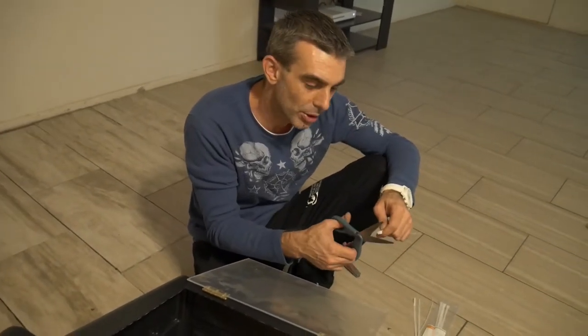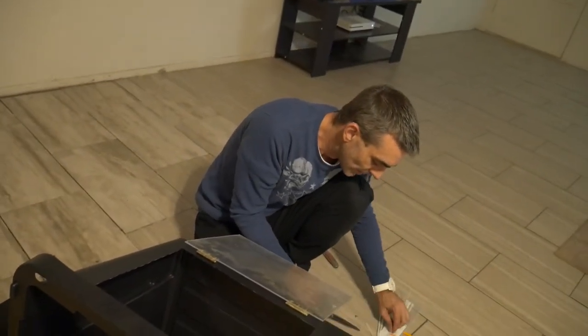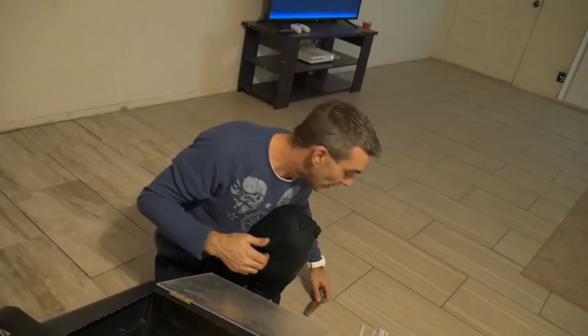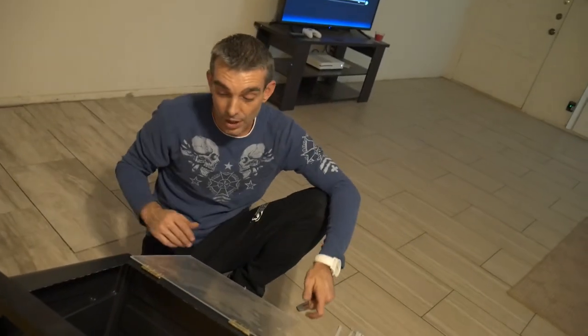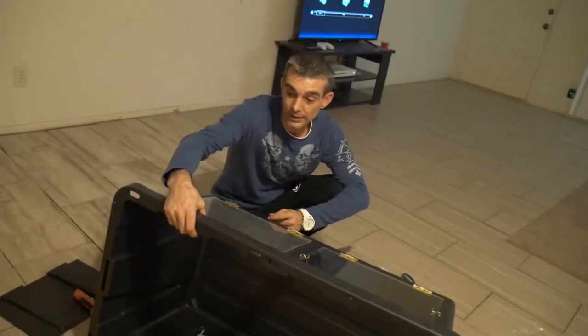Because we all know sometimes we have escape artists that like to escape their cages no matter what we do. Fortunately — knock on wood — I haven't had any snakes escape yet, so my tanks are obviously doing what they're meant to do and keeping my snakes safe.